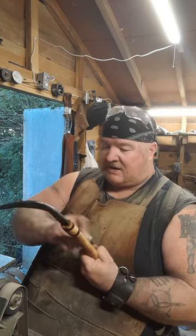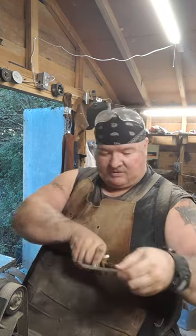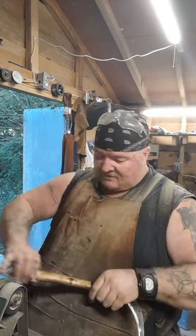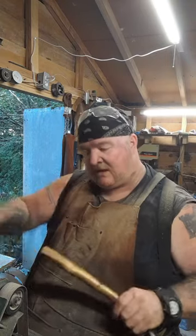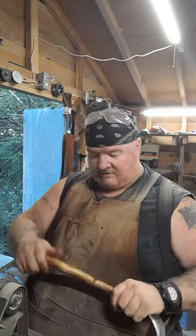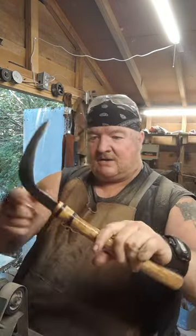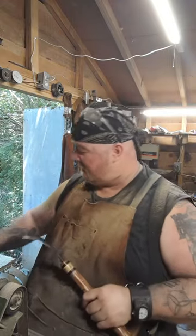I knew it was a strong wood, obviously — oak is known for its strength. But it never really seemed to have a lot of character to me when I was using just the heart of it, or using the lumber made from it. Now I know the character is right there by the bark. That's where the really, really beautiful wood is. It has so much to offer as far as looks. It just really, really comes out.